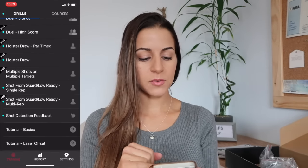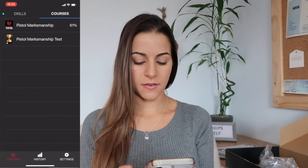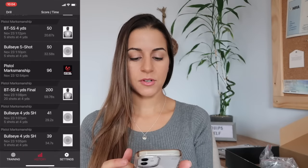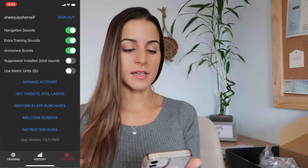When you get the laser academy, download the app called Mantis Laser Academy from the app store. Sign in or create an account, and there are tutorials I recommend doing if it's your first time. You can see all the different drills — most of them are pro drills — and you also have courses. It will show you a history of your drills, the score you got on each one, and you can change settings like different sounds.